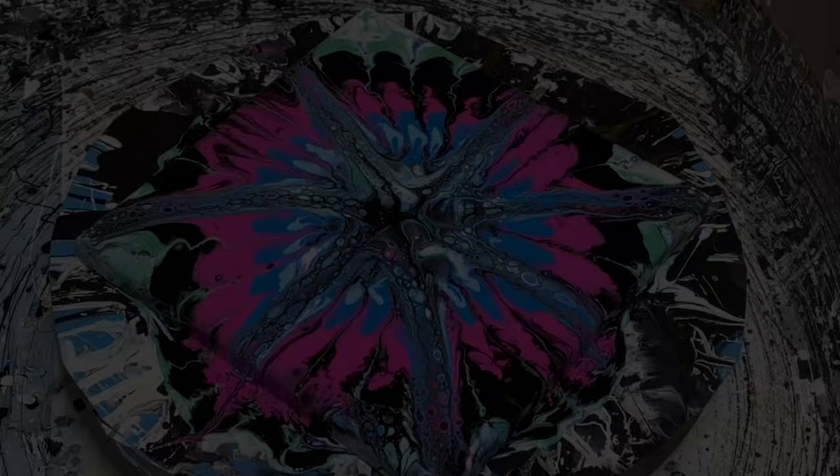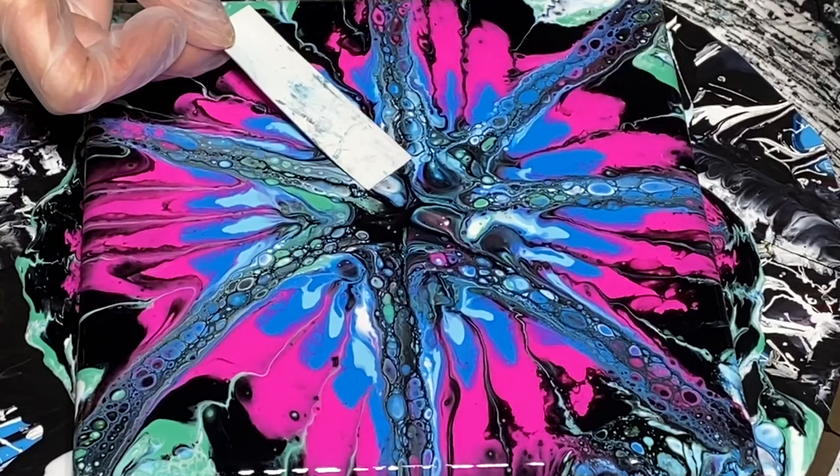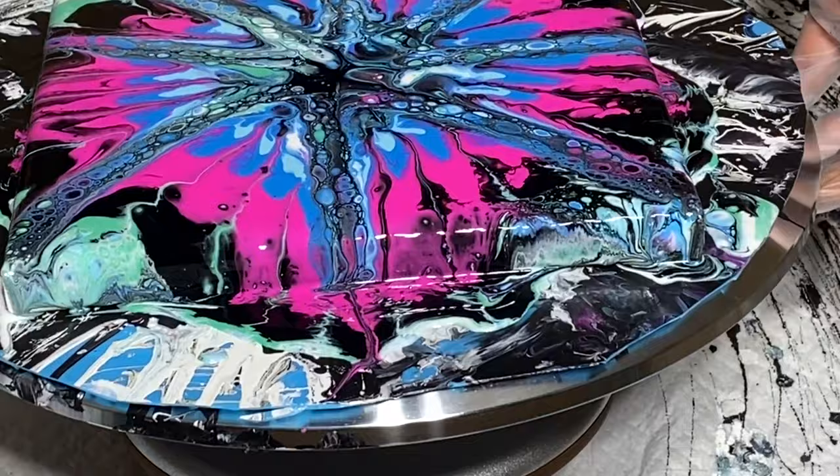The cells are awesome — it's fun to watch cells develop. I love them, I think they're so cool. This almost looks like a starfish! Of course, I have the beach on my brain because I've been down at my beach house for about a week now. That is so cool. This is not what I was planning on at all, obviously. But with fluid art, you know, this is what you get sometimes — the unexpected. Expect the unexpected.